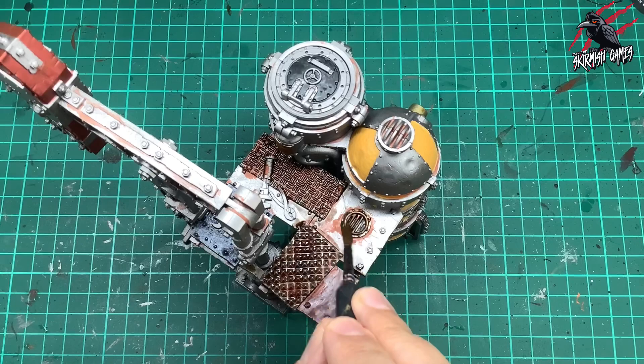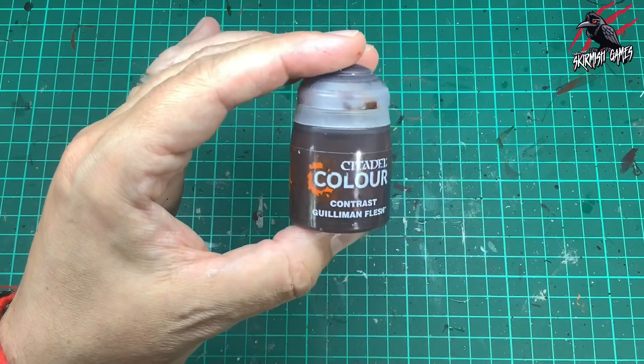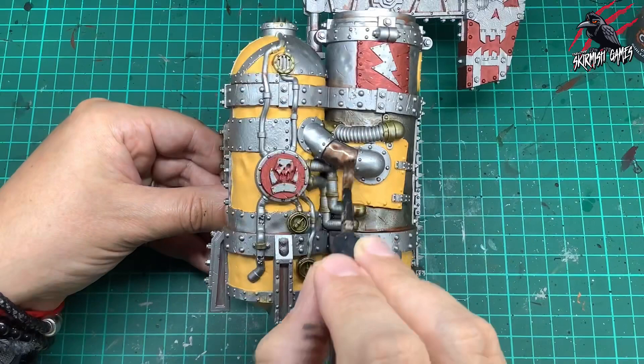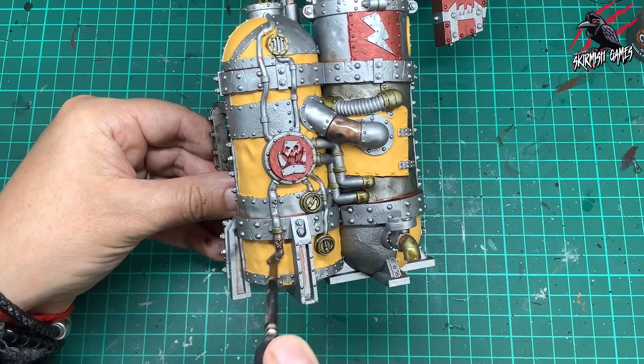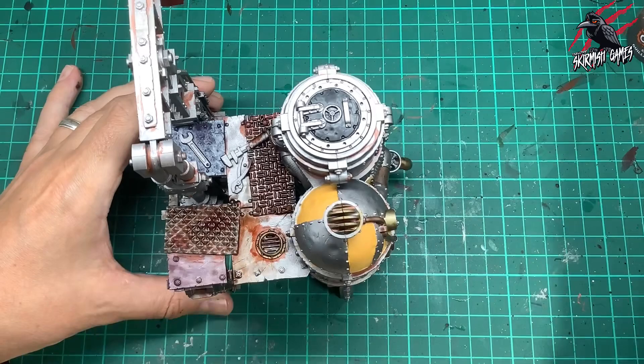Then I took some Gilliman Flesh, another contrast, which is perfect for a bronze colour look. I'm doing the same thing as with the Agoras Dunes — just picking out parts of the model where I think this would look good and spacing them out to break up that monotonous colour you're going to get from the silver. I thought these pipes would look cool in this bronze look, so I gave all those a coat. I'm not worrying about going right up to the edges as long as it's mostly covered. This floor piece on top I also thought would look good in that colour.